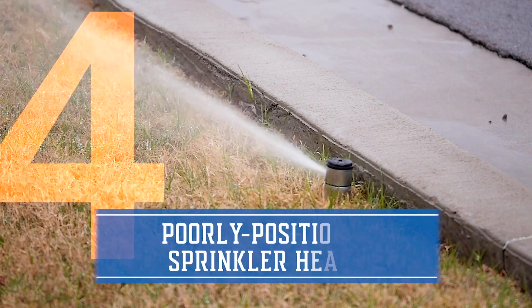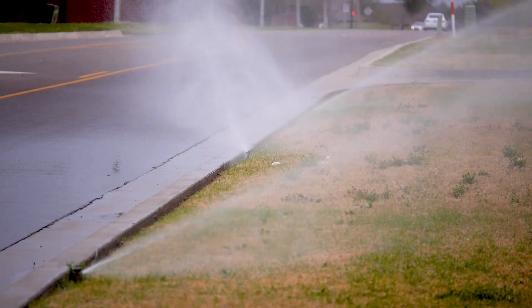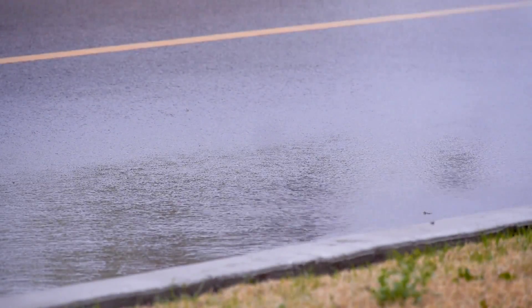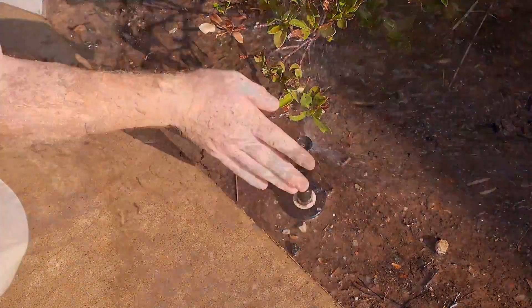Number four: poorly positioned sprinkler heads. When sprinkler heads are located near sidewalks, curbs, and other hard surfaces, they can spray a lot of water onto the sidewalk and street and not onto the intended lawn. Oftentimes, the sprayer or rotor is simply misaligned and needs readjustment.